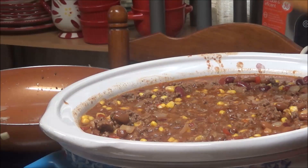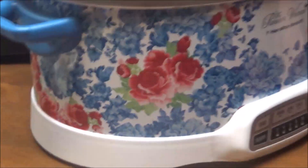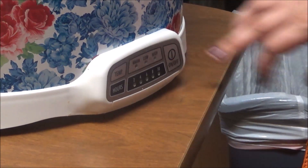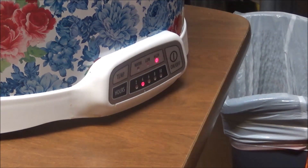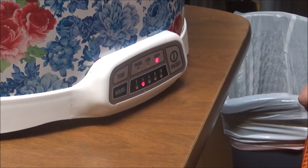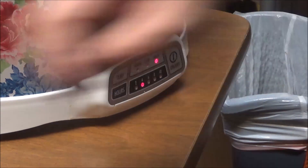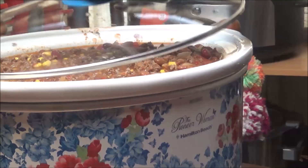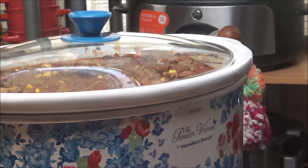Now turn the power on — let me get down here so you can see. All right, now turn it on. High temperature is on the top. Is it on high? Yes. And is it on four hours? Yes. Okay, so that's it. I will bring y'all back in three or four hours and we'll check it and see how it is.